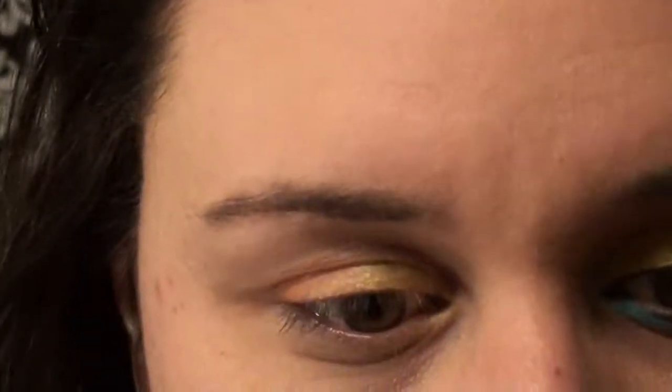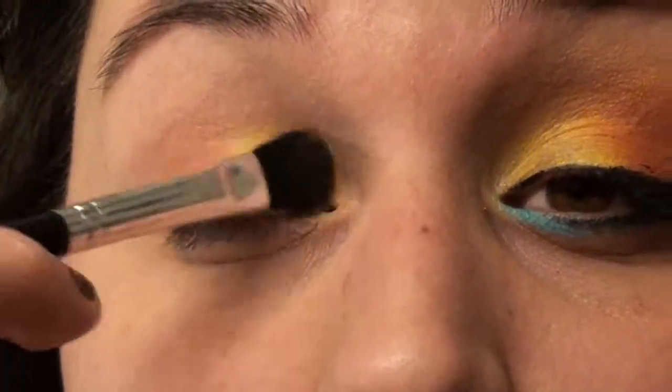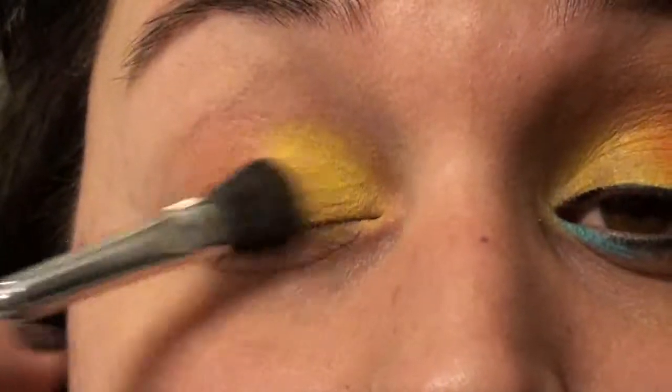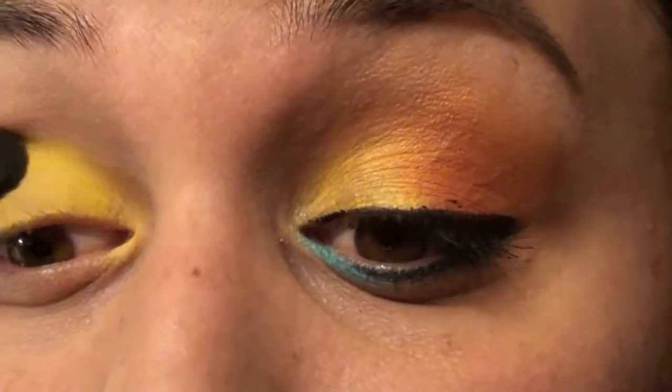Then we'll go ahead in with the yellow color. I'm just using the Coastal Scents 88 palette, taking that yellow, and just a flat brush like this. Pack on a bunch of color and just tap it on there. Then you can just flip the brush around, and I'm going to be using this orange color right here.